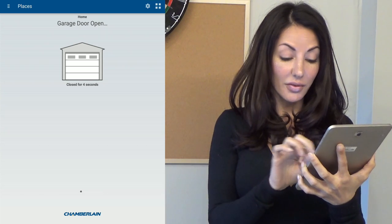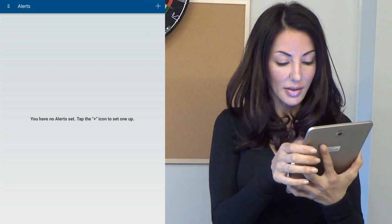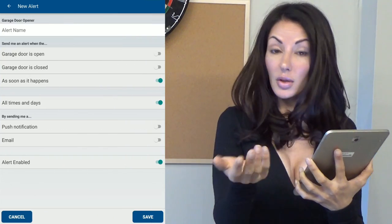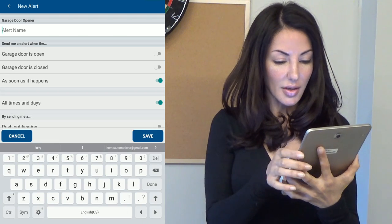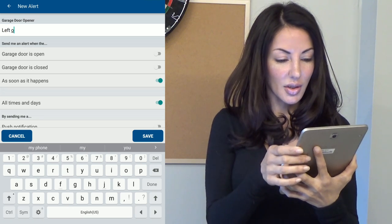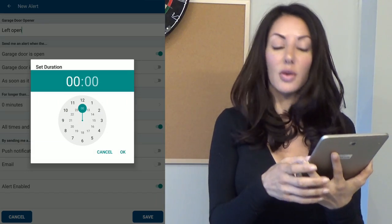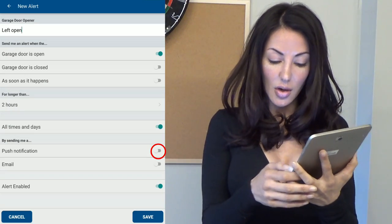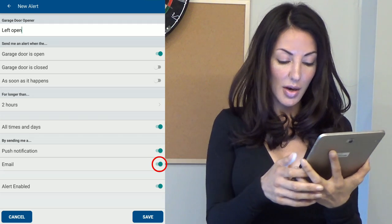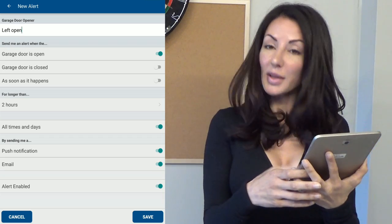Now I want to create an alert if this door is open, so I'll go to the left and click on the plus. Garage door opener — and I would call it 'left open.' This is our alert setup: left open for longer than two hours, then we'll have that alert go off. Now turn on your push notification, turn on your email notification as well, and click on the save button to save those settings.